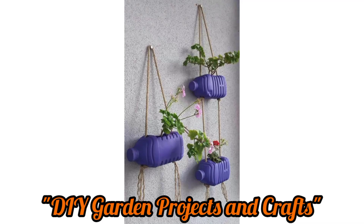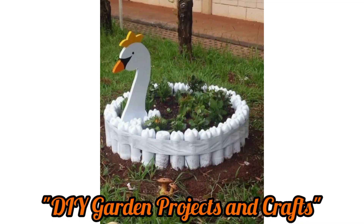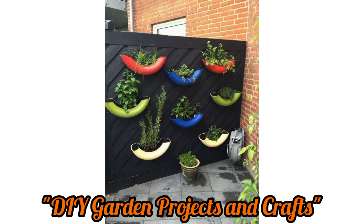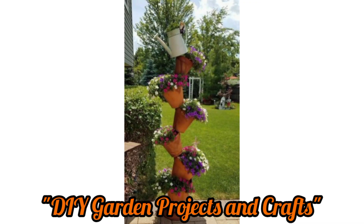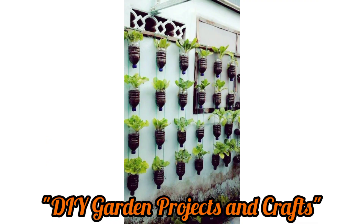Good evening guys, welcome back to my YouTube channel. Today I have lots of ideas about DIY garden projects and crafts. Here are some DIY garden project and craft ideas to help you enhance your outdoor space. Create a container garden by repurposing old pots, buckets, or even an old shoe organizer. Plant herbs, flowers, or small vegetables in these containers for a beautiful and functional garden.